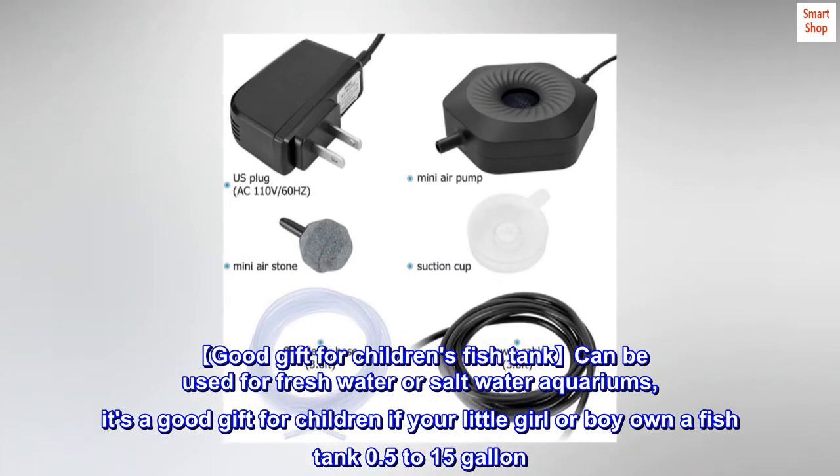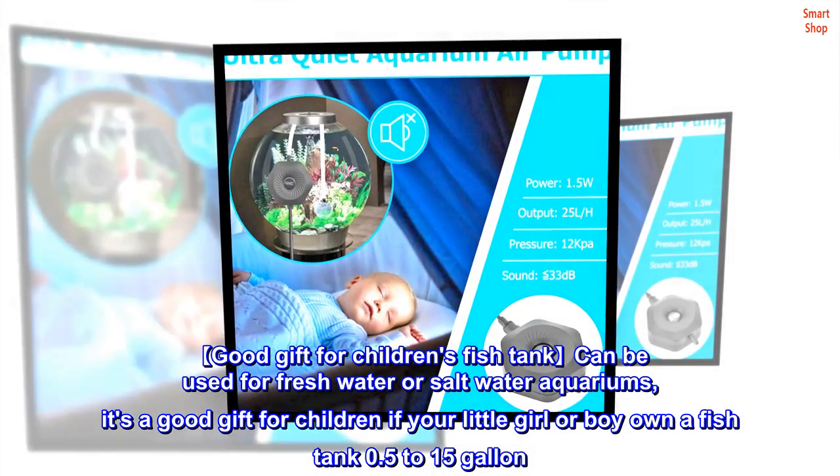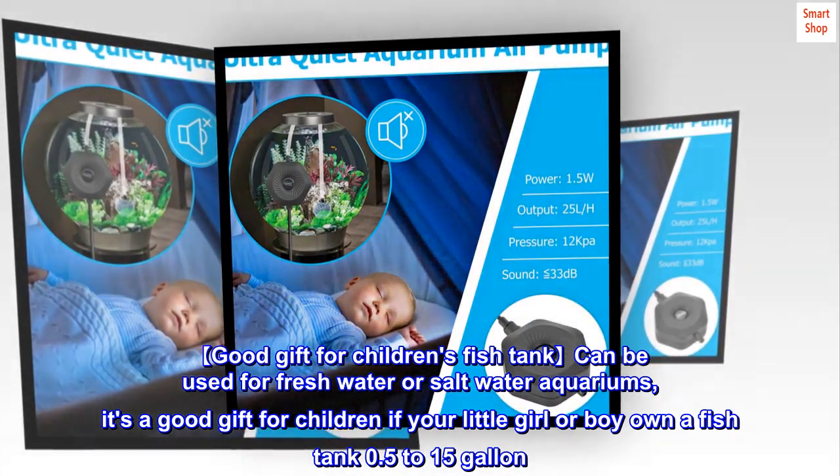Good gift for children's fish tank — can be used for freshwater or saltwater aquariums. It's a good gift for children if your little girl or boy owns a fish tank from 0.5 to 15 gallons.